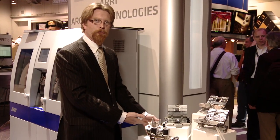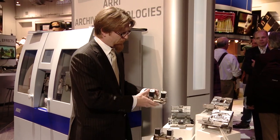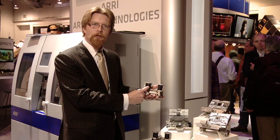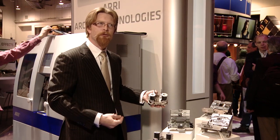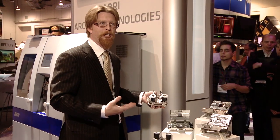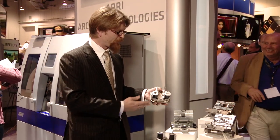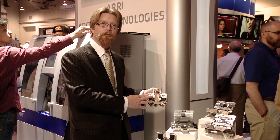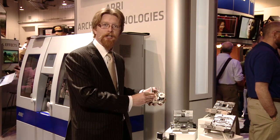And lastly, this is our sprocketless transport system. It's kind of in two parts, these pieces here. This replaces the sprockets in the system with a rubber capstan type roller. This allows you to transport very damaged films, very shrunken films, brittle films, and even non-standard films. For instance, we've scanned Lumière material that has a completely different type of perforation. That's a relatively new option for the system, but again very critical for people that are scanning those very important old archive materials.